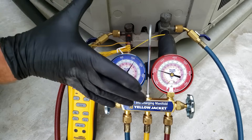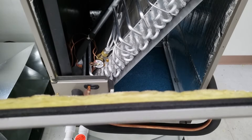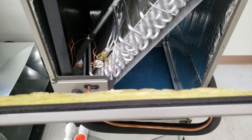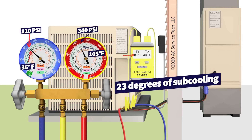A thermostatic expansion valve is going to control the pressure and temperature on the blue low side gauge. So it doesn't matter if you add refrigerant into the system — that blue gauge isn't even going to rise. You can't check the charge and think you need to raise the low side pressure by adding refrigerant; it won't happen with a TXV. All you're going to do is increase the subcooling on the high side and accidentally overcharge the system.